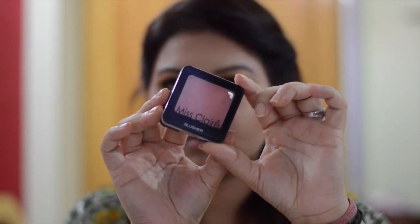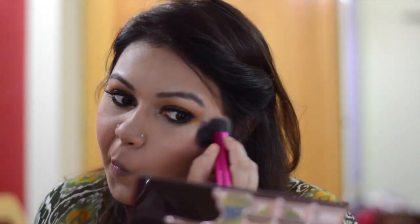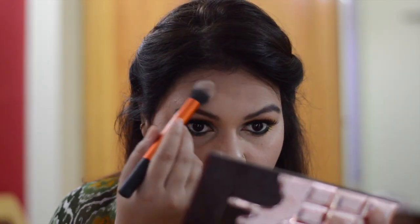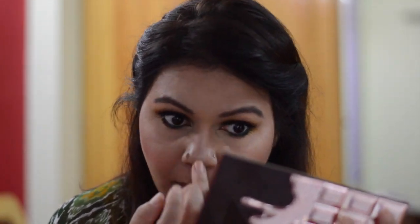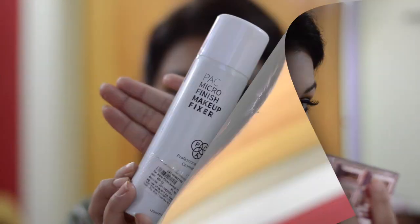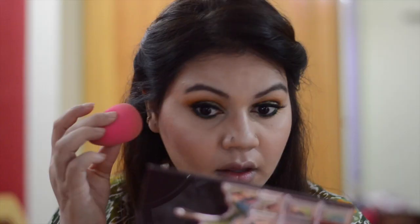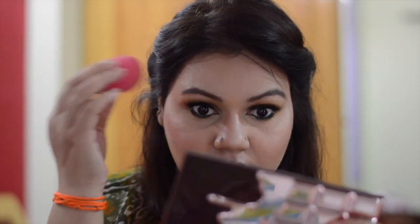And for blush, I am applying Miss Claire blusher number 30. For highlighter, I am using Makeup Revolution Illuminating Pro Highlighter. It has a nice sheen — it's not too chunky or shimmery, it gives a subtle glow to your skin. To set my face, I am using PAC Micro Finish Makeup Fixer. It's enriched with beneficial vitamins and it locks your makeup for a long time.